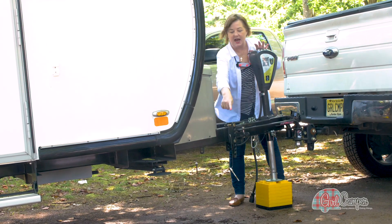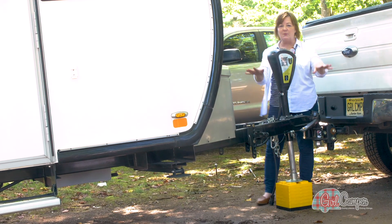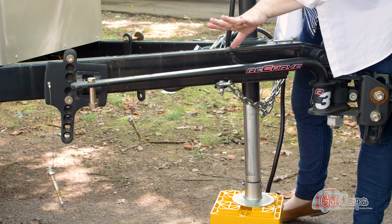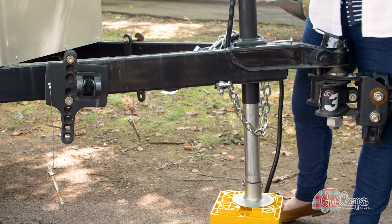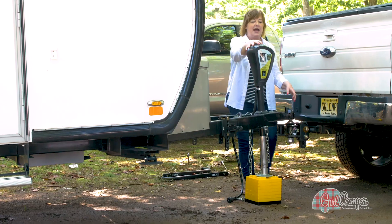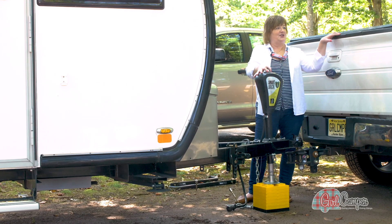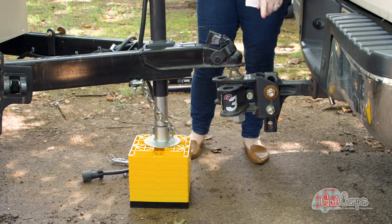I've got this thing up pretty high and I've removed the pin — I apply just a little bit of pressure and that comes out. I got it out on both sides. Now I've got both of my bars detached from my RV, and I'm going to pull this all the way in this direction and lift it right out. That easy. Now I'm going to lower this again and detach my coupler and I'm ready to go. Look how much that truck came down. Disconnection.